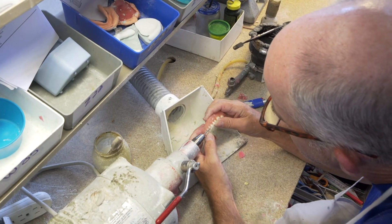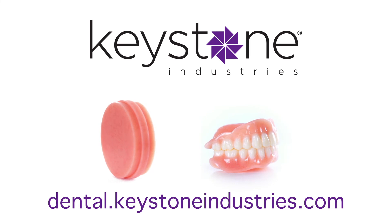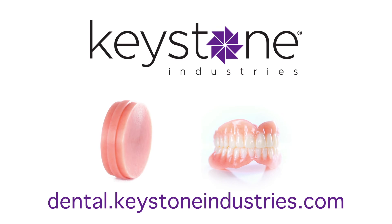Keystone Industries products are available through dealer distribution. To learn more about our Key Mill Denture Base Disc, visit us online at dental.keystoneindustries.com or call your local sales rep for more information.